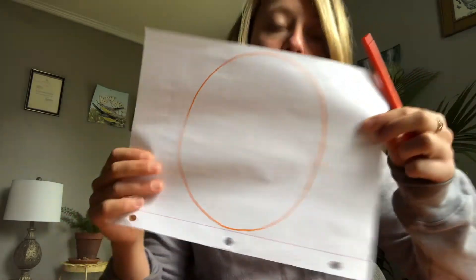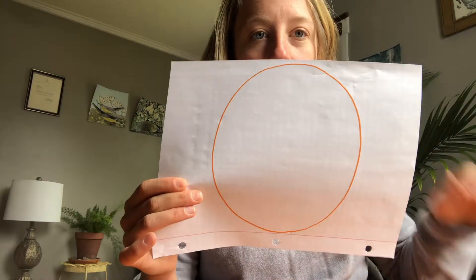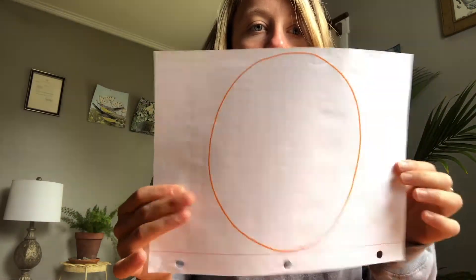We are gonna start with drawing a big circle, which is going to be the face shape. It's really important that you draw this circle big and also in the center of the paper. Now it's really important that it's in the center of the paper because what we're gonna be doing is folding the paper in half, so there's half a face here and half a face there.